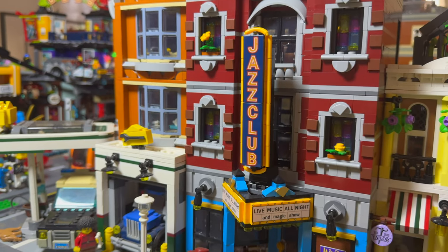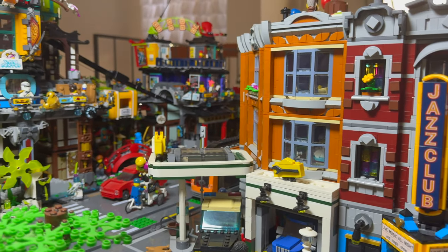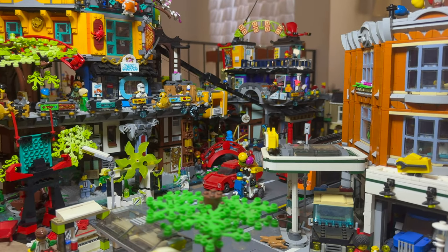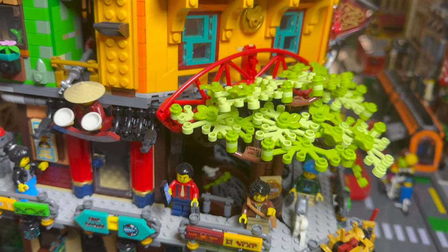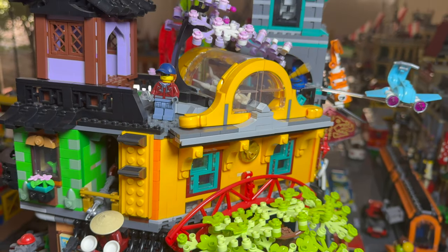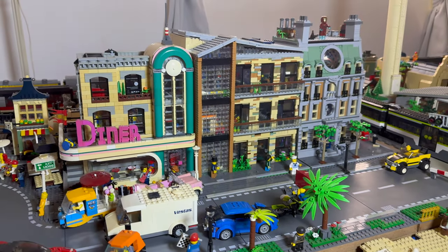So let's take a last look at my gigantic LEGO city with trains — there's so much here. My friends, we have taken a look at how you can build your own train layouts. However, if you want to see some awesome fan-made models, click this video on the screen right now.